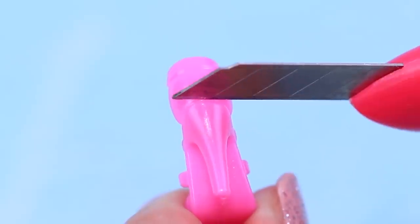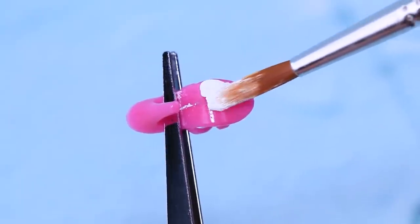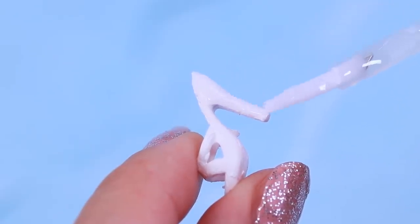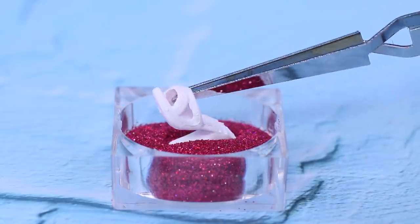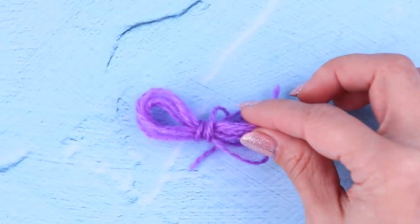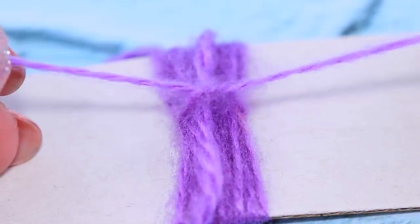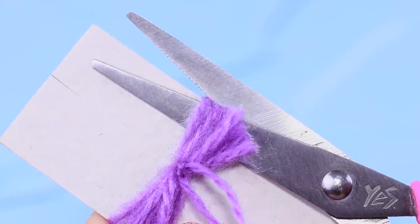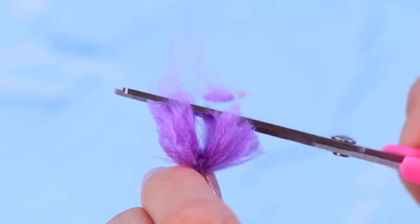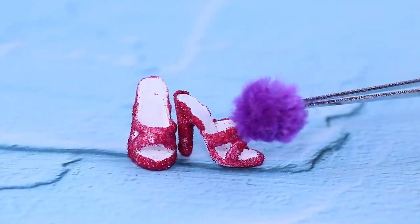Let's turn these plain shoes into special ones. Highlight them with white acrylic paint, then apply clear nail polish. Sprinkle the heel and the main part with glitter. Make pom-poms out of yarn — tie the yarn around cardboard and make a cut. Two gorgeous pom-poms decorate the slippers.